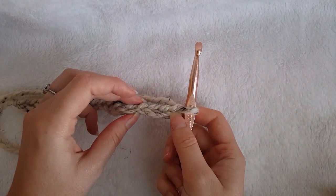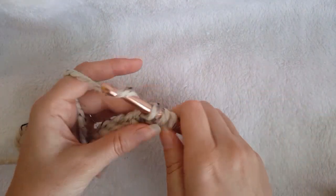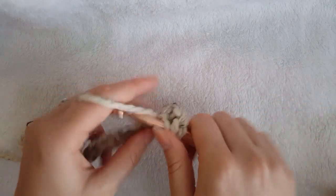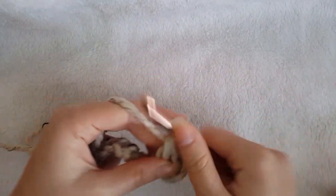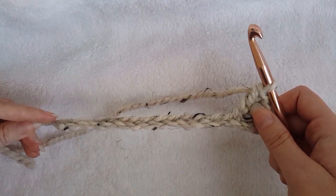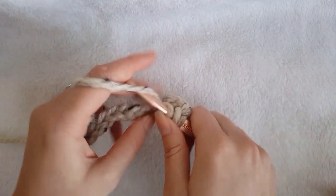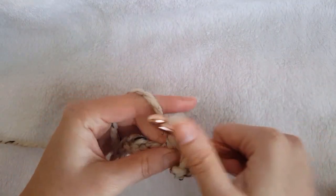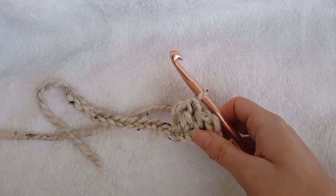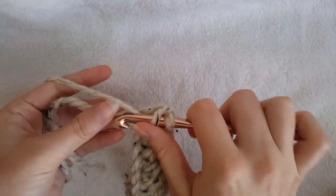Once you've completed your chains, make two double crochet in the third chain from hook. Then continue by double crocheting across the entire chain until one chain remains. In your final chain, you are going to create six double crochet.